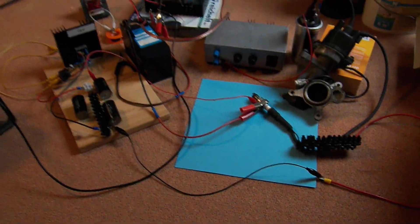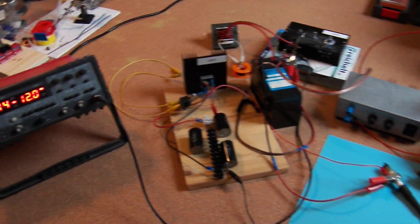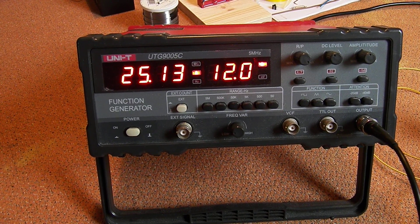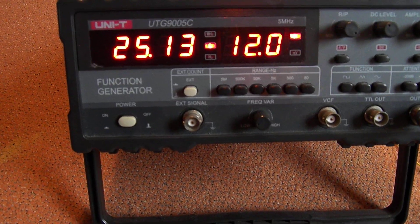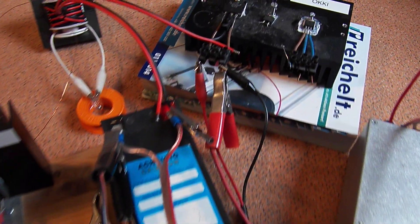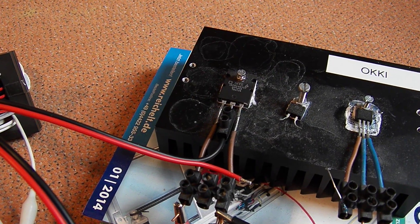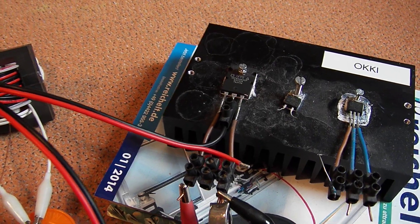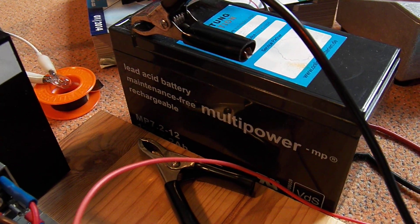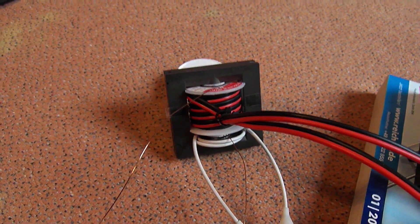Here is my actual setup. This is my square wave signal generator — it's running at 25 kilohertz — driving this MOSFET. The power source is this 12-volt battery, and this is my step-up transformer.